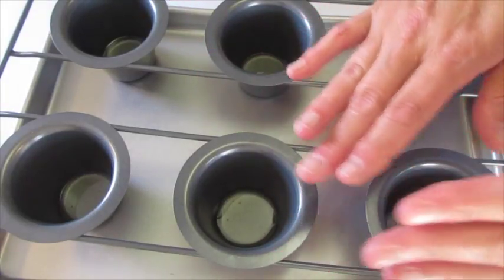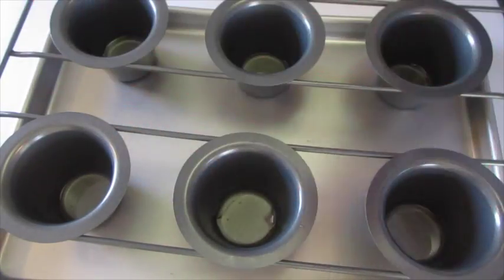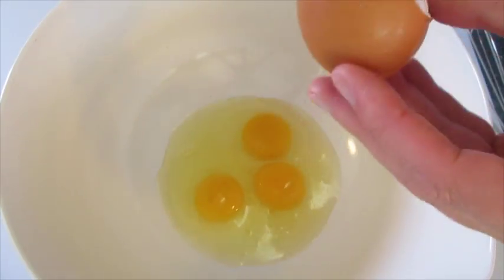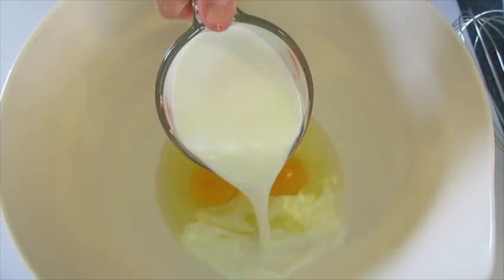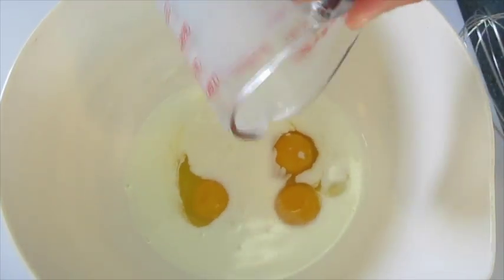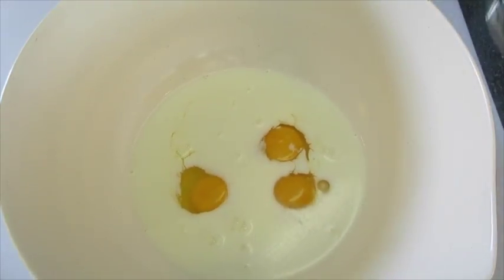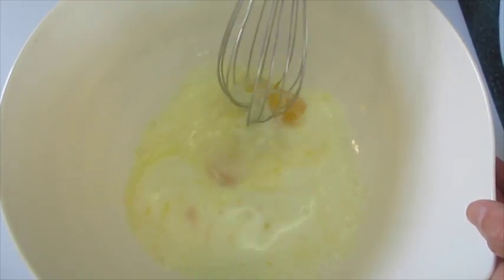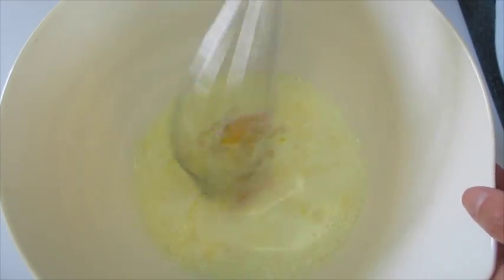The secret to these popovers is to have these very hot pans we're going to bake our popovers in. I'm just adding my eggs into a large mixing bowl along with the milk. With a whisk I'm going to whisk this for about one minute so you can get that egg and milk very well incorporated.